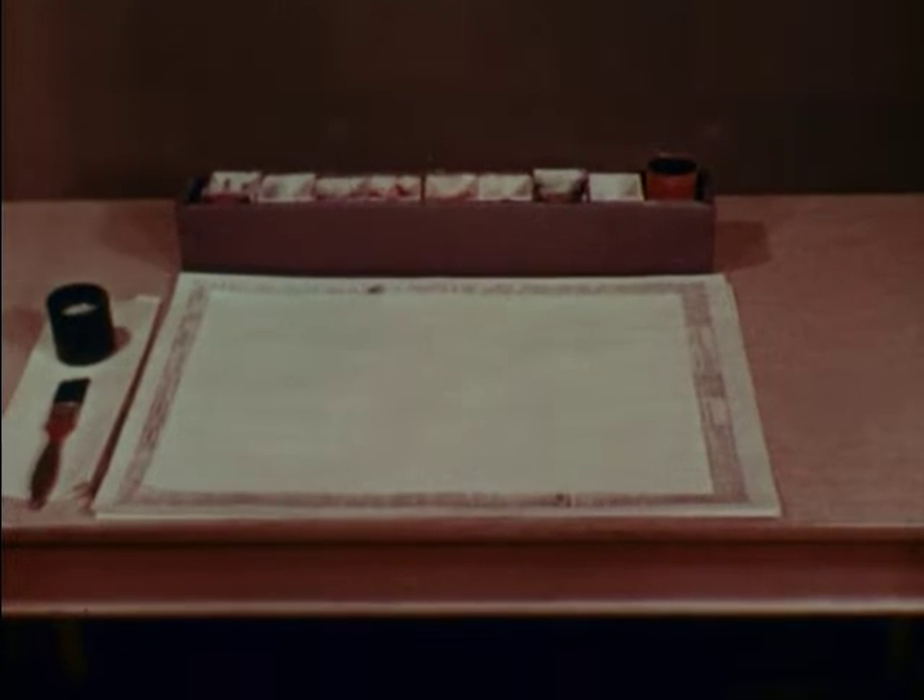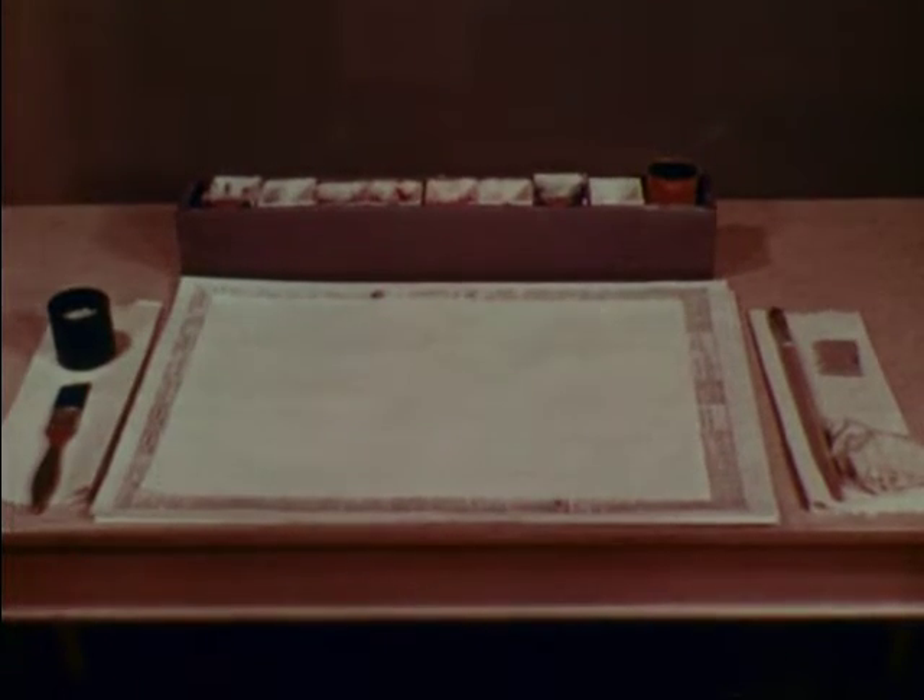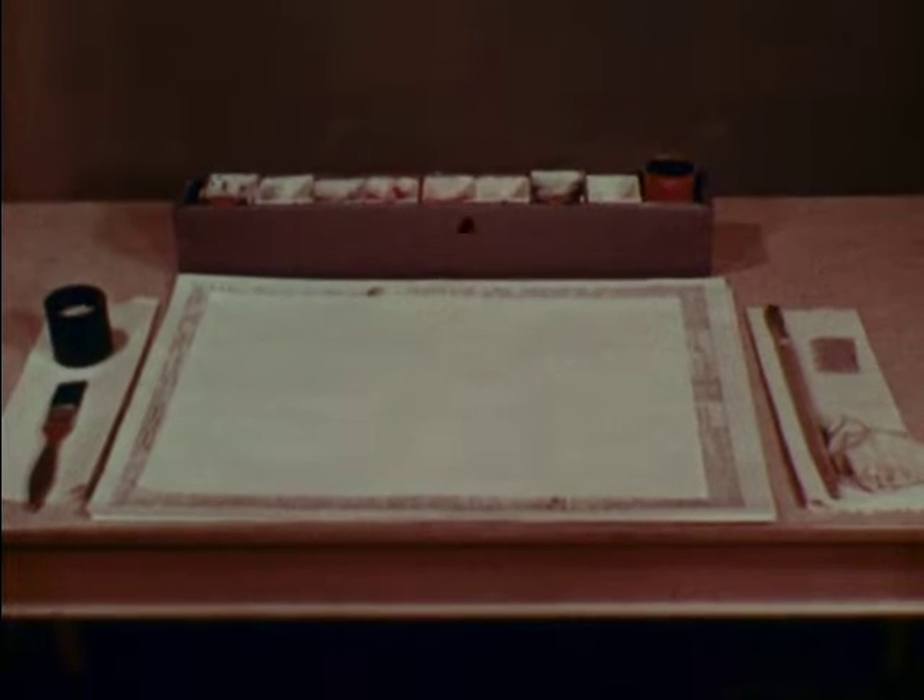Materials you need are glazed paper, board, newspaper, paper towel, starch, and brush, tempera and water paints, paintbrush, wet towel to keep hands clean, cardboard, and dry towel to keep desk clean.